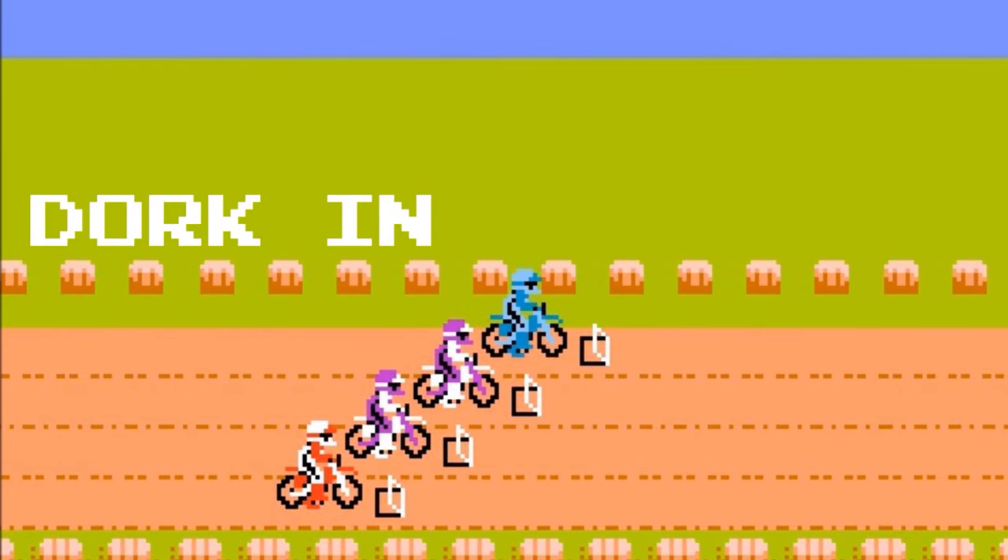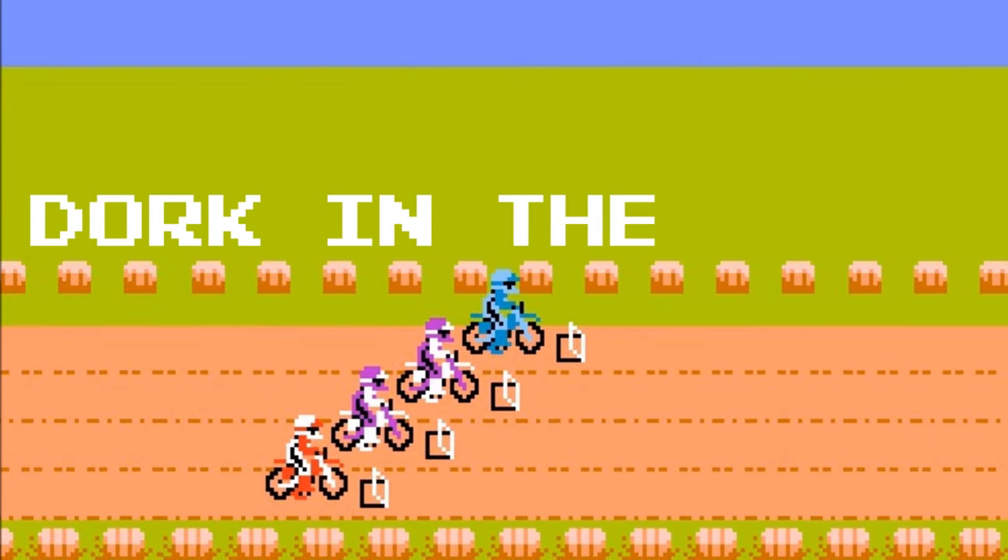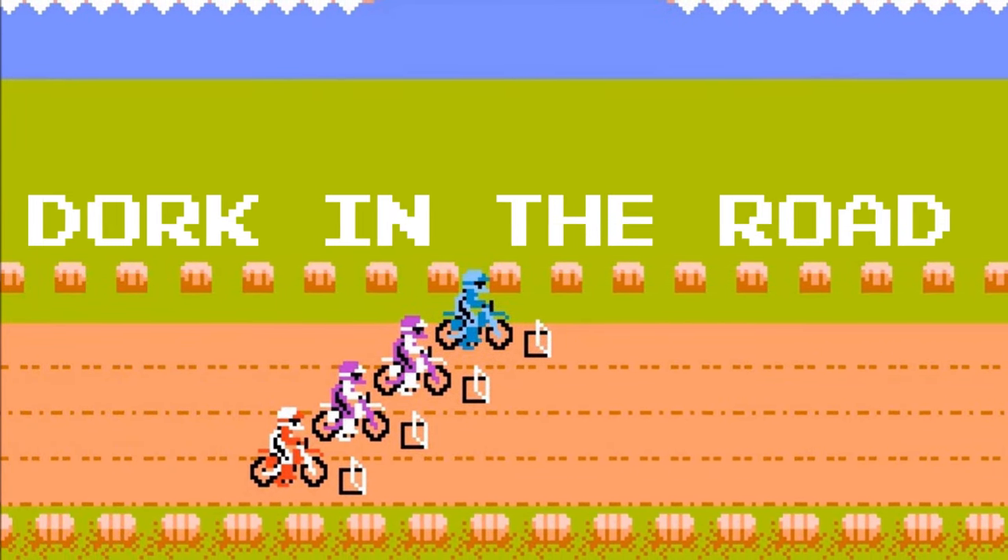Hello friends and welcome back to the Dork Side. I'm the Dork on the Road, and we had so much fun with our last e-bike review that we're doing another one. This is the FuCare Libra. I'm the Dork on the Road and I want to be your internet riding buddy, so please consider subscribing.